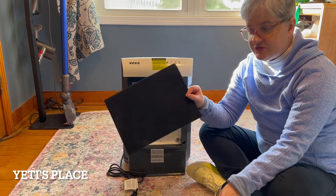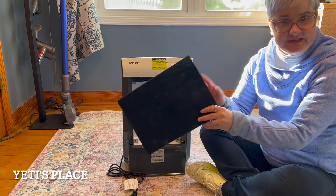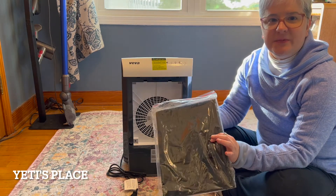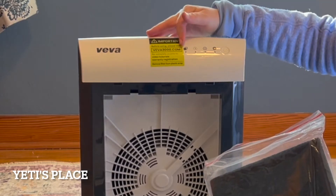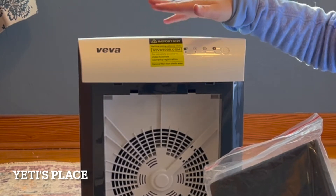This is an extra carbon filter, so you'll save that. These should be replaced about every two to three months. When you run out, it does list the website right up here that you can go to for ordering more.